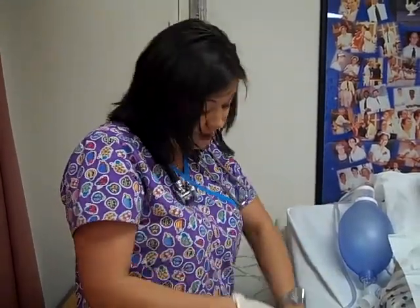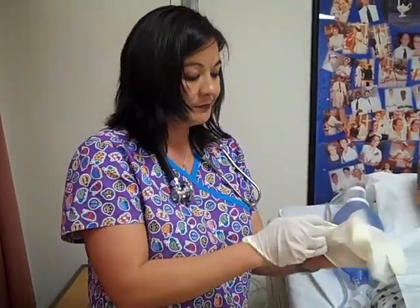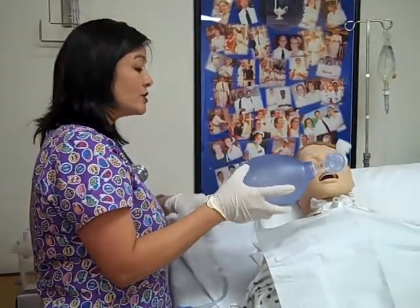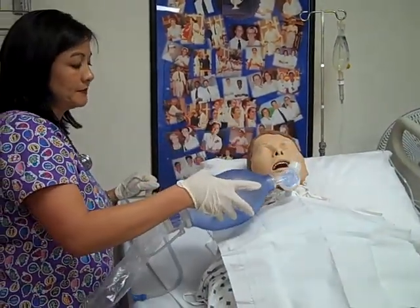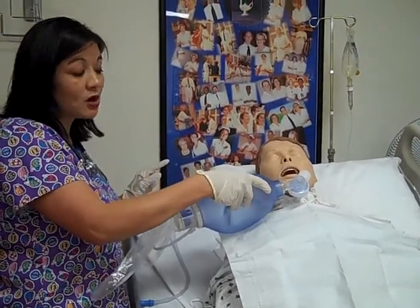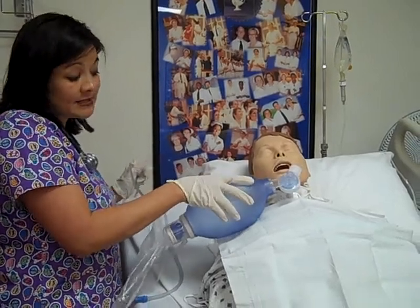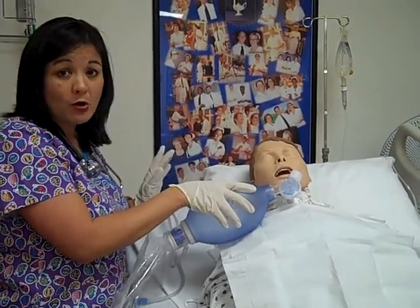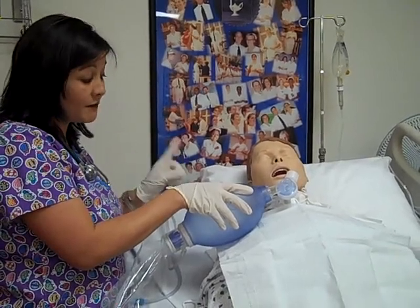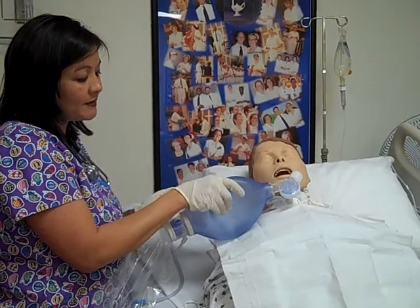I will have an SpO2 machine on him. I've washed my hands and I want to do this hyperoxygenation for about a minute. Another option is to put the patient on a blow-by, which is another oxygen device. Or if he were on a ventilator, I could hit hyperoxygenate on the ventilator setting to give him the appropriate breaths that he needs before I begin.